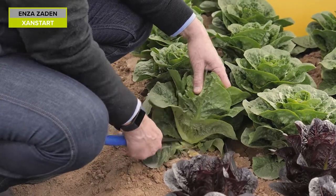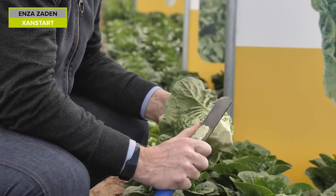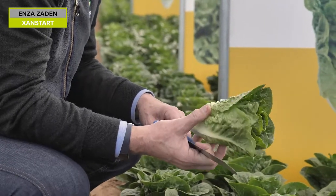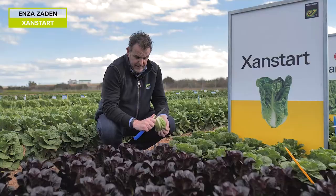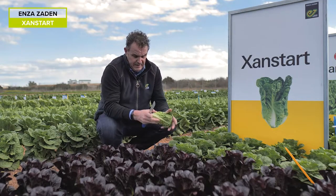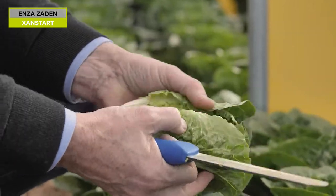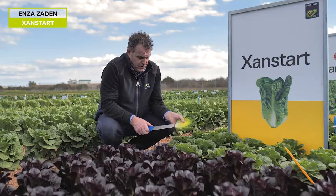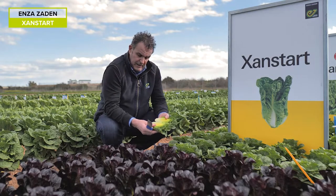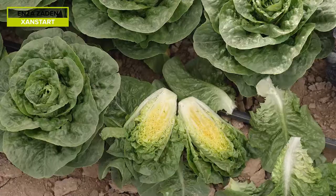This was introduced in Germany. Again, this is a mini cos type, slow filling, ideal for summer production where short periods of harvest are required. Nice compact habit, nice upright habit, small cut surface, again with a short core and a nice fill — not as fast filling as the Zawana, but a nice introduction in 2021.